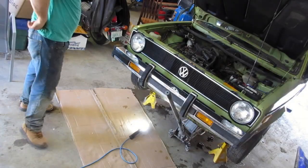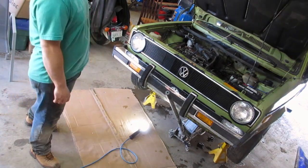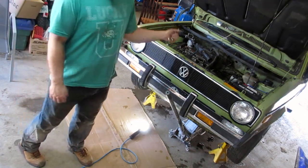Welcome back to my shop. I'm working on my 1980 Volkswagen Rabbit today. The alternator is only charging 12.2 volts — not good. The battery was dead this morning. I have an alternator that's in the back seat of the car.